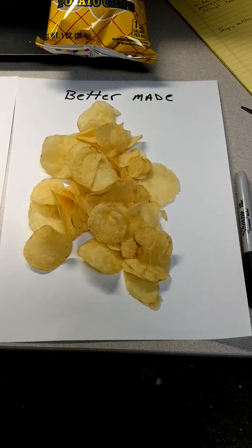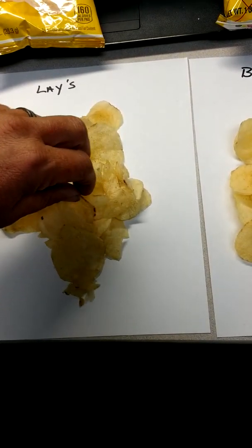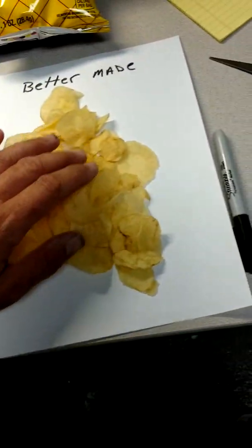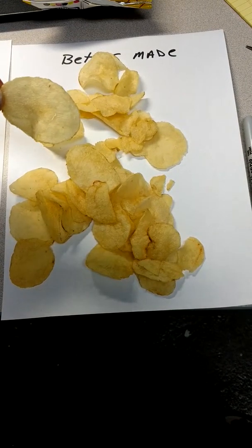There's the BetterMade chips. There's the Lay's, which look nice. The BetterMade chips look a little bit better, though. So let's taste it.